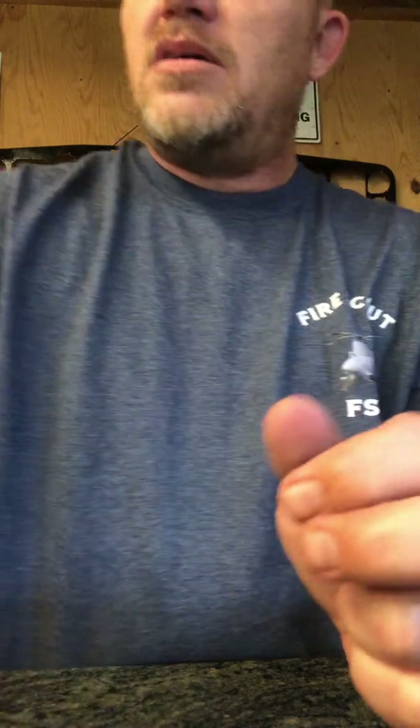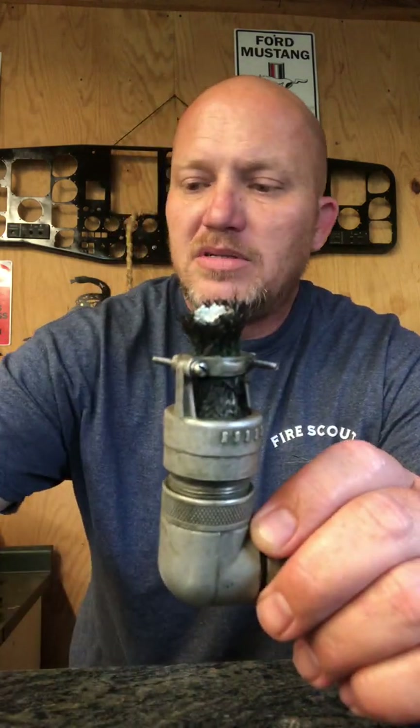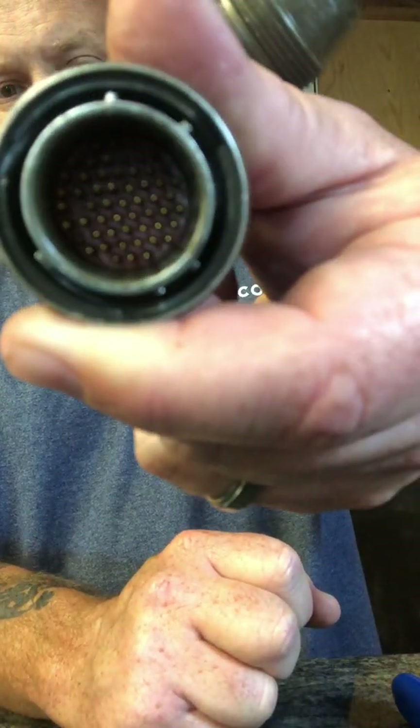These next connectors are for aircraft. They have a built-in ground. I've already removed the screws from the back so I can pull back the back shell. It has overbraid like a snakeskin for grounding, and when you pull it back it grounds to the back shell. When you remove it, the connector slides out and you have access to the wires. Some locations are going to be very tight with very little wire to work with, so you have to be precise when using your wiring tool.